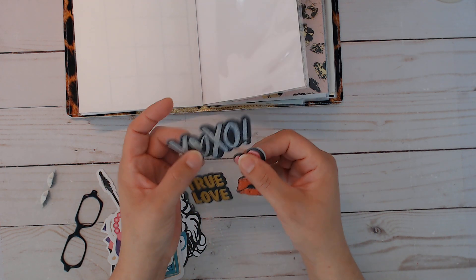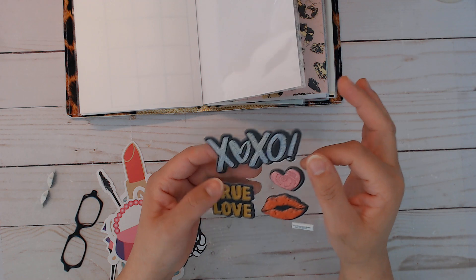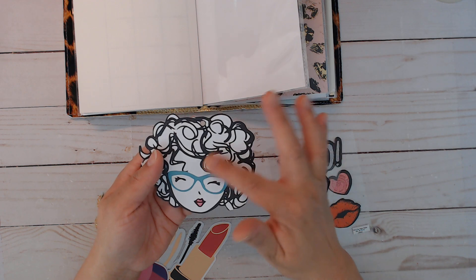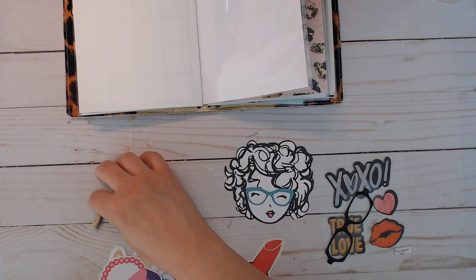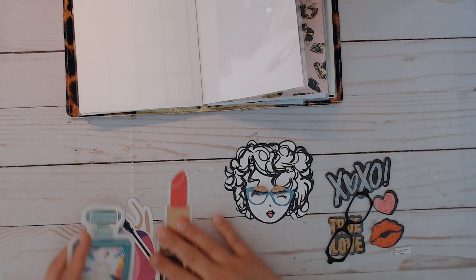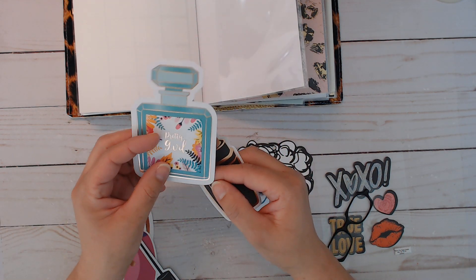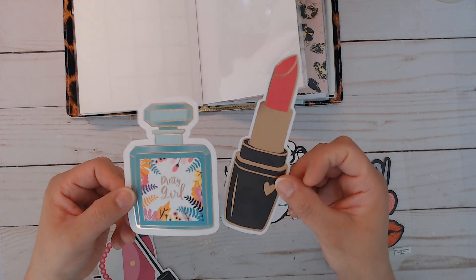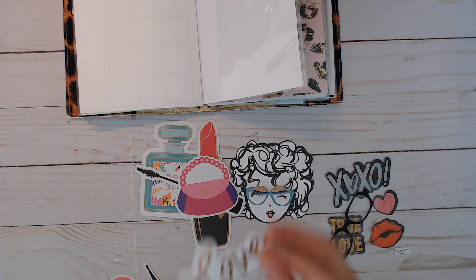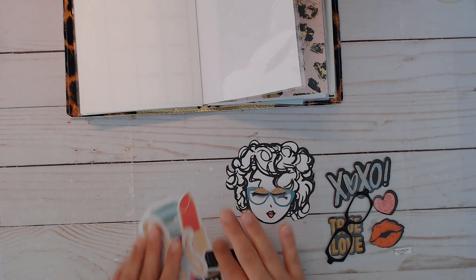Over here we got some fun stickers. This is a whole sheet of puffy stickers, some of them are glittery, and these are from Hobby Lobby. There's also just one sticker of glasses and one of the girls - this is actually a tag you can color. Then there are these little dimensional lashes. These right here are actually stickers, kind of like washi-type sticker paper but the perfect size for these big planners. You got the mascara, a little handbag, the word 'love,' and of course a shoe.